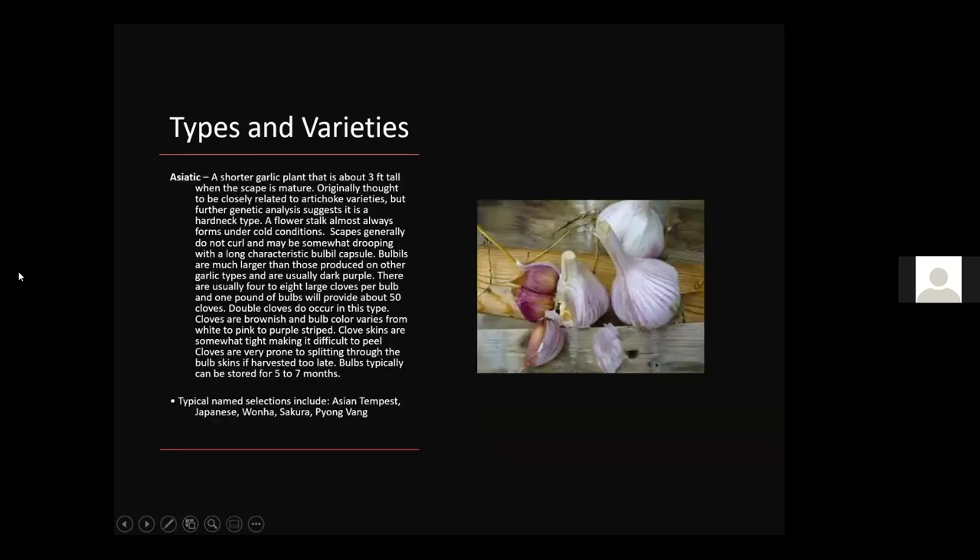Asiatic is a shorter garlic plant, only about three feet tall with the scape. A flower stalk almost always forms under cold conditions, so in our typical Kentucky winter they likely would form one. There are usually about four to eight large cloves per bulb, and one pound provides about 50 cloves. This variety can be stored up to seven months. Varieties include Asian Tempest and Japanese.